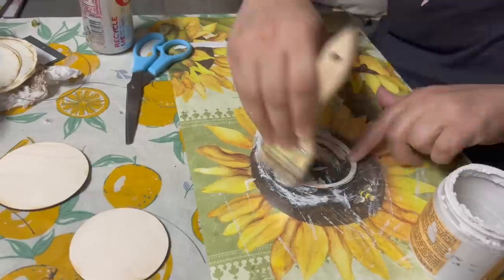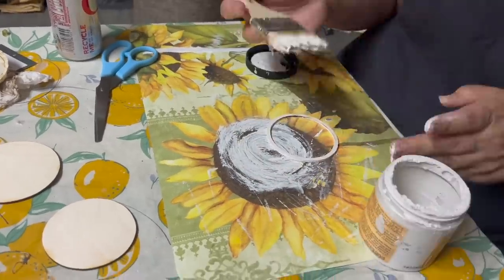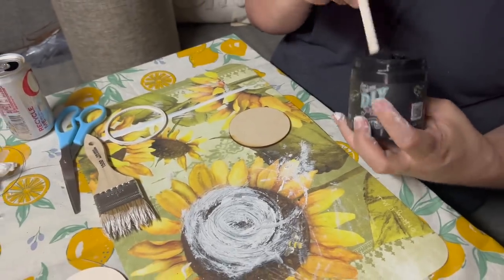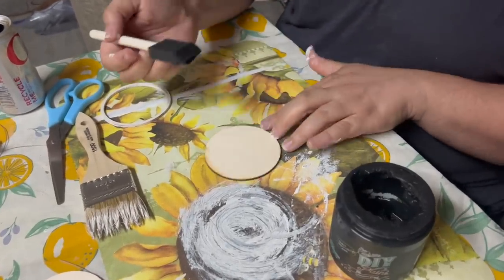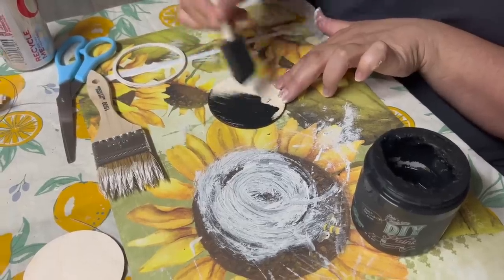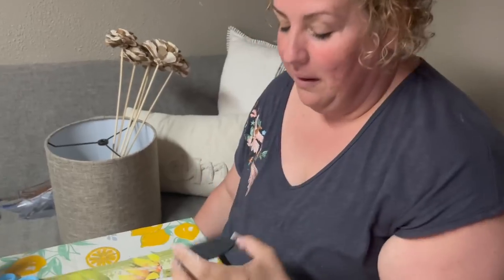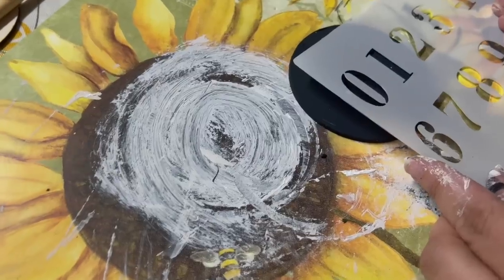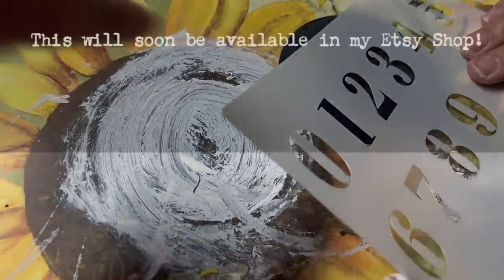I have a tag I made with the Glowforge that we're going to use on the basket. This is the rim and I'm having Jenny paint it white — this will just make the tag look three-dimensional. While that's drying, we're going to use Little Black Dress by DIY Paint to paint the inside of the circle. So we're going to use my new stencil here. I kind of like the zero and the four — what do you think?